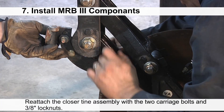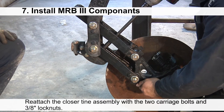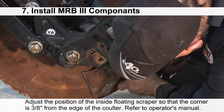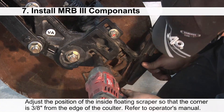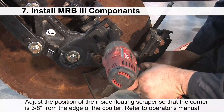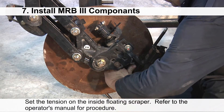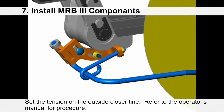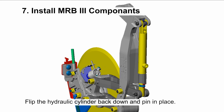Reattach the closer tine assembly with the two carriage bolts and 3/8 lock nuts. Adjust the position of the inside floating scraper so that the corner of the scraper is 3/8 inch from the edge of the coulter — refer to your operator's manual for detailed instructions. Set the tension on the inside floating scraper and the correct tension on the outside closure tine, as covered in the operator's manual. Flip the hydraulic cylinder back down and pin into place.